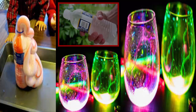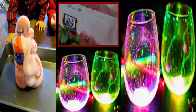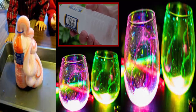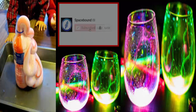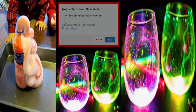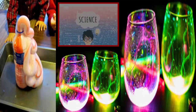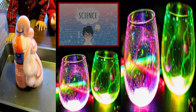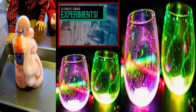In just three easy steps, you'll be able to flash freeze a bottle of water just by touching it. Hi and welcome to SpaceBound, where today we'll be looking at 25 of the coolest science experiments you and your kids can do at home.